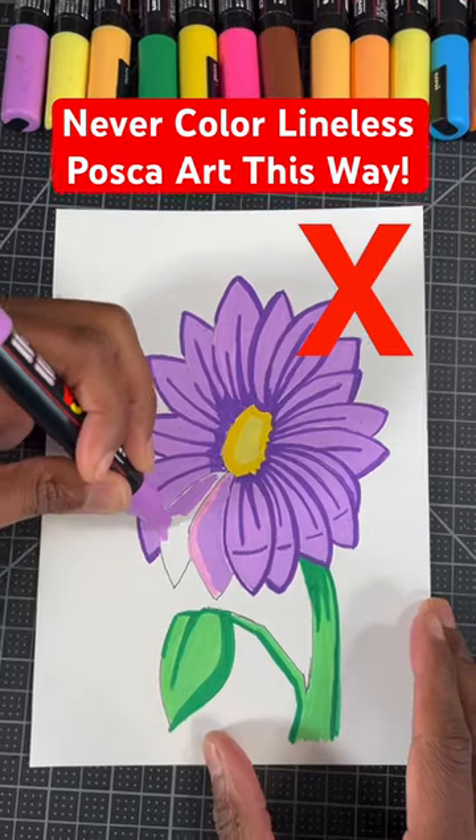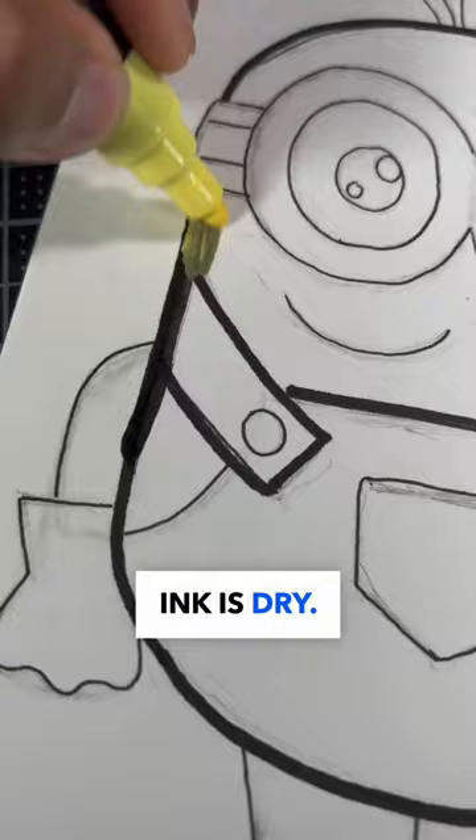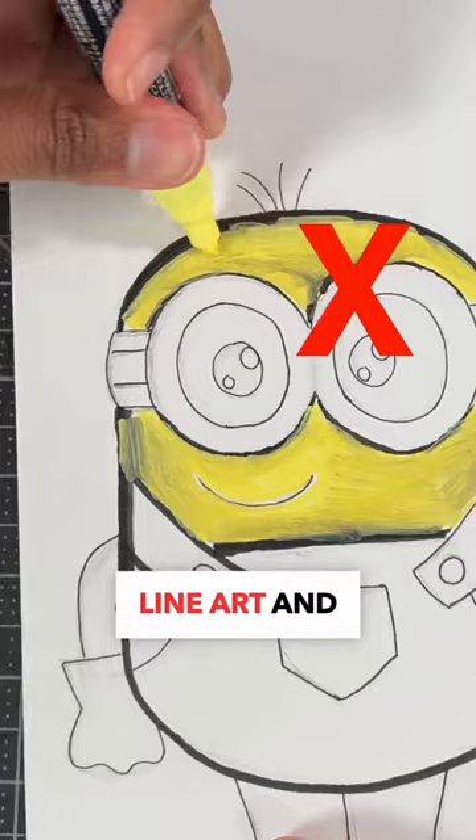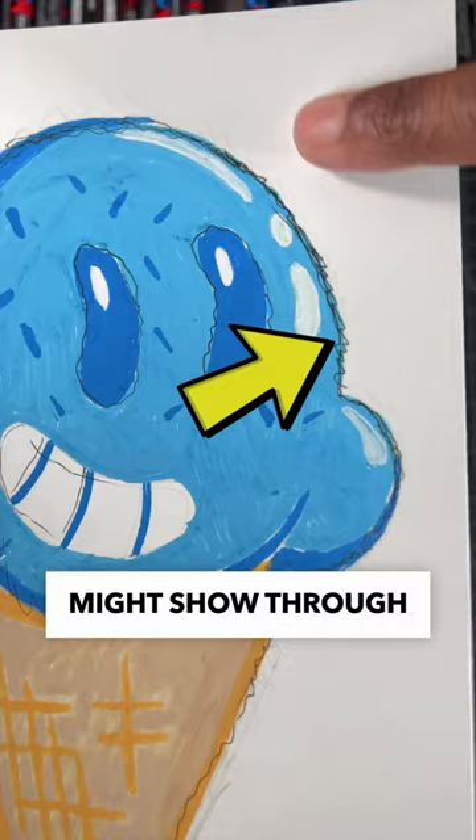Never color your lineless Posca art this way. Number one, don't paint over your line art until the ink is dry. This may cause your paint to blend into the line art and cause your drawings to look like so. A good option to sketch your line art is to use a pencil, but just beware — there's a chance your sketch might show through on lighter colors.